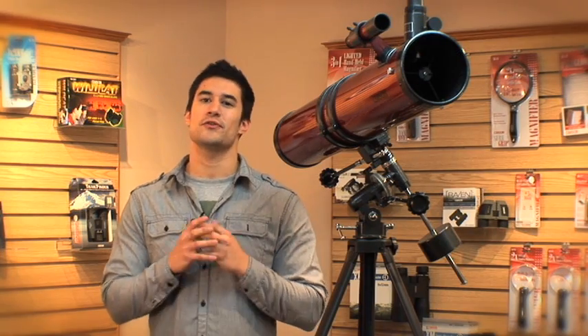The sleek design and attractive look complement dens and living rooms. It also makes for great conversation and shows off your cool new hobby. I'm Doug from Carson. Thanks for watching.